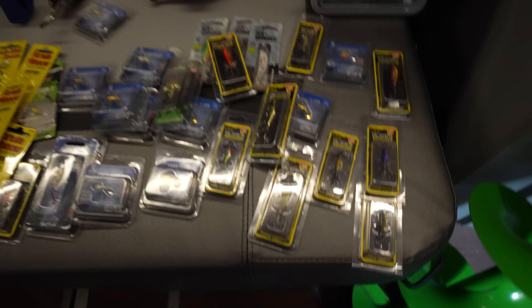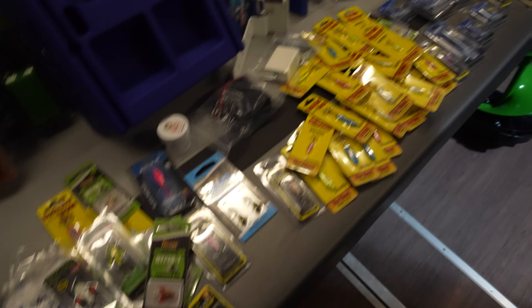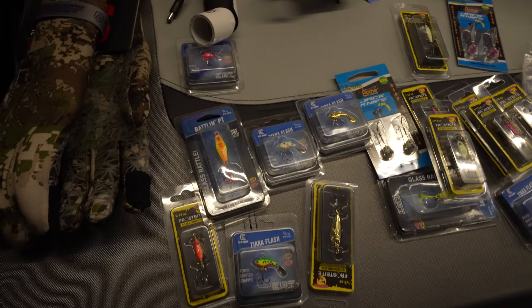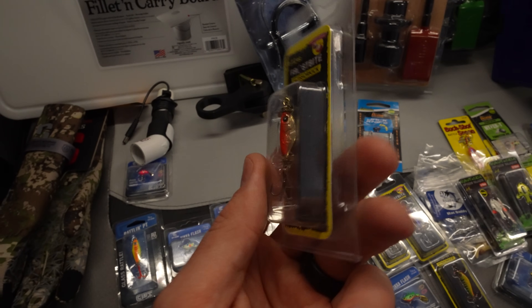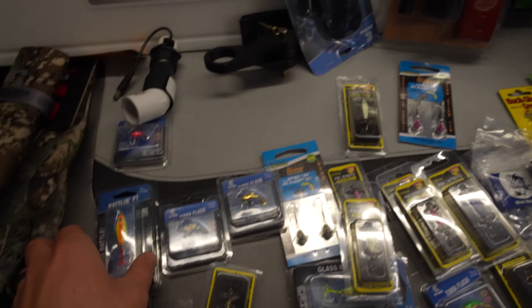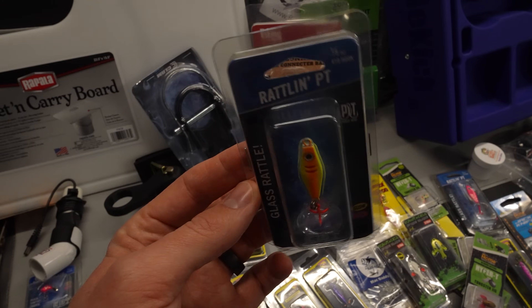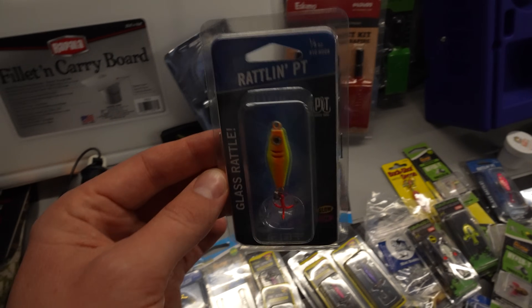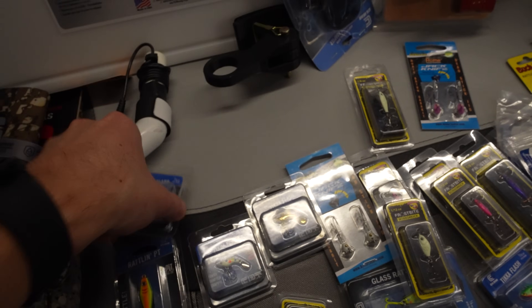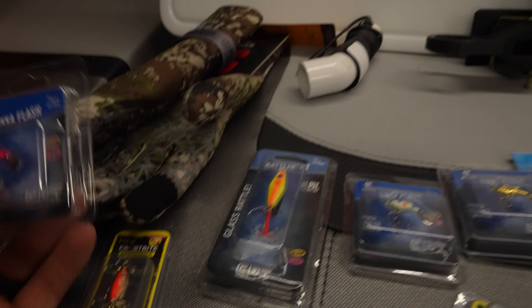Now in terms of baits and tackle — I got an absolute ton. I spent way too much money on this stuff, but I typically do it at the beginning of the season and don't really buy a ton more. Frostbite Scissor Kick — I got quite a few different color patterns. The Rattlin' PT Spoon — last year the Acme Rattle Master was one of my confidence baits and this looks very similar with a few differences, so I'm excited to see which one I like better. Tikka Flash in lots of different colors and sizes — I think they're going to be dynamite for panfish and even walleye. Colors include wonder bread, perch pattern, and all gold.